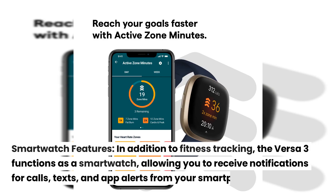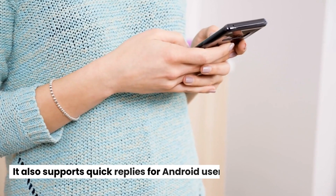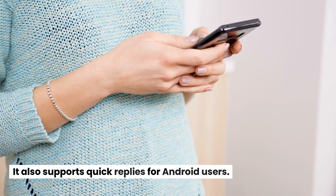Smartwatch Features: In addition to fitness tracking, the Versa 3 functions as a smartwatch, allowing you to receive notifications for calls, texts, and app alerts from your smartphone. It also supports quick replies for Android users.